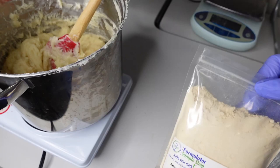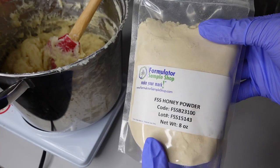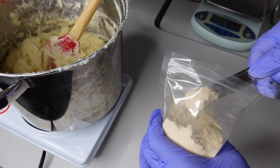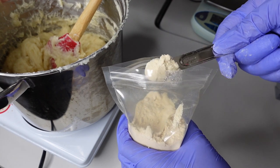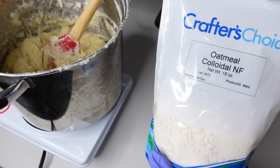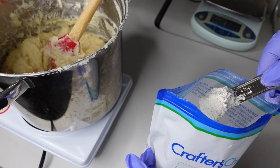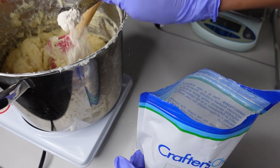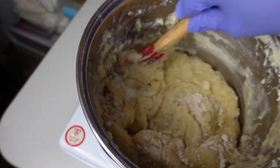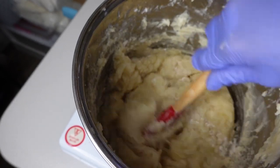My first additive is honey powder, which I got from Formulator Sample Shop. This is a humectant — it moisturizes the skin and has great healing properties. Then I'm adding colloidal oatmeal, which also has moisturizing and hydrating properties and functions as a skin soother — it soothes the skin from irritation and things of that nature. Then you just want to mix it in.